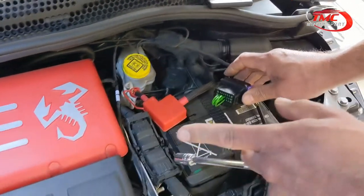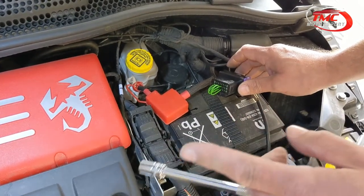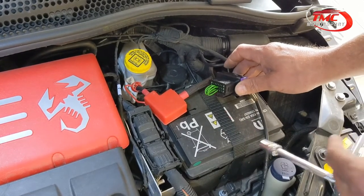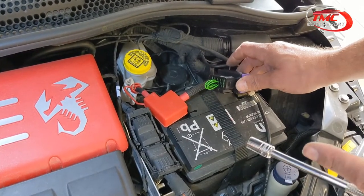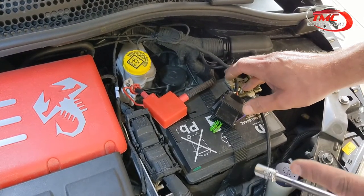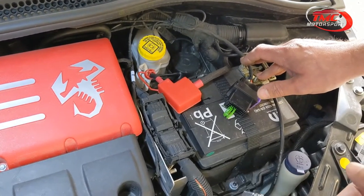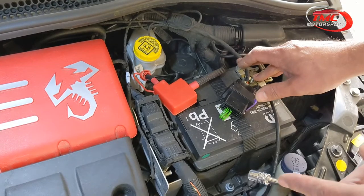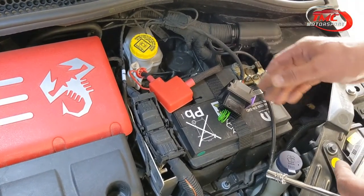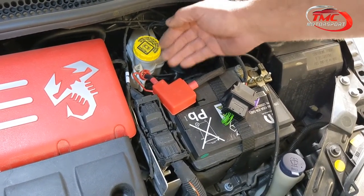Just to point out: this is a T-jet engine, the European Abarth. If you've got a USA car it's a different engine called a multi-air, and the installation is completely different. This installation video is just for the T-jet 1.4. This car also has the MTA automatic gearbox, which has the boost sensor in a different location. On a manual gearbox car, the boost sensor is under the battery and takes about an extra 10 minutes.